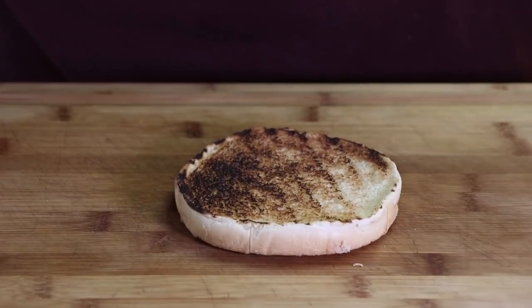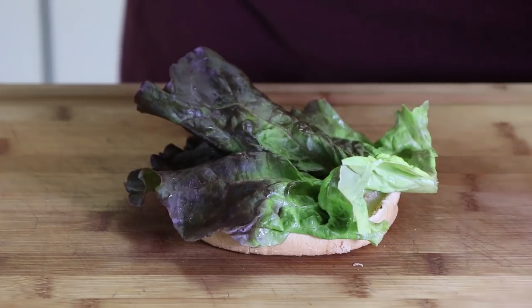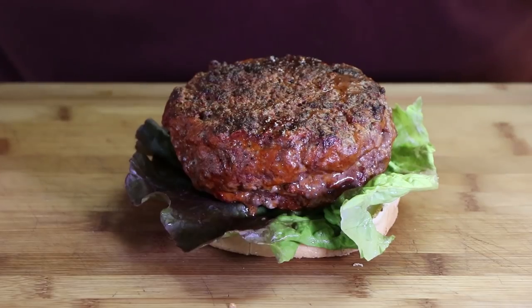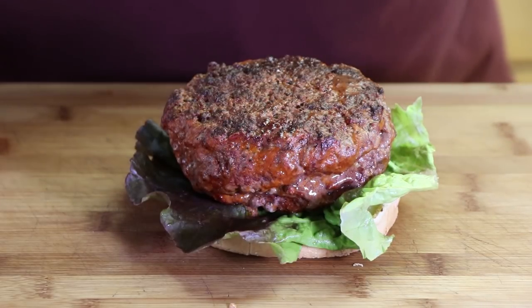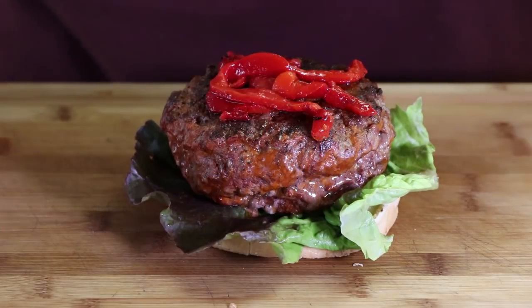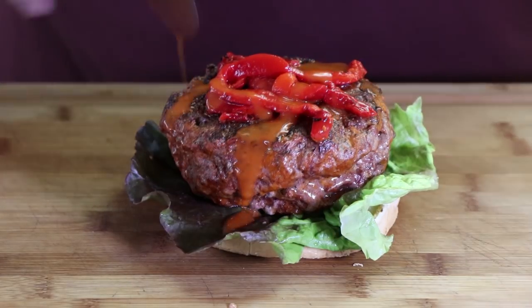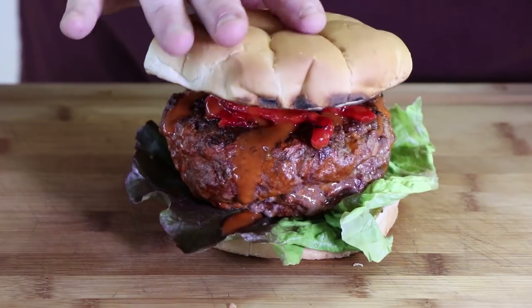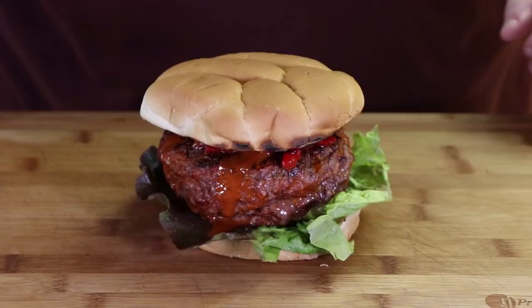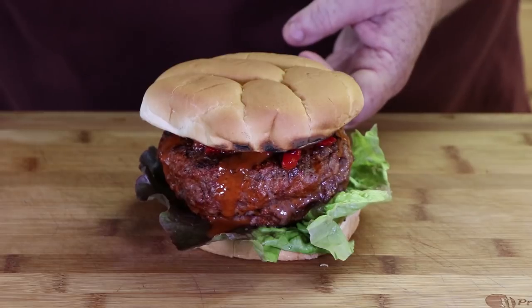It is time to start building this burger. I'm first going to put a piece of red leaf lettuce on the bottom bun, and here comes our Frank's Red Hot patty. I'm going to put a few marinated red peppers on top of this and drizzle a little bit more of our red hot sauce, and then we're going to top this bad boy. I'm taking a risk — I've decided I'm going to try and cut this in half first, which would make it more manageable, but I'm afraid we're going to have a blue cheese sort of meltdown, but we'll see.